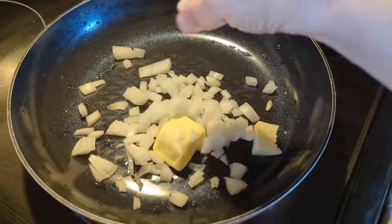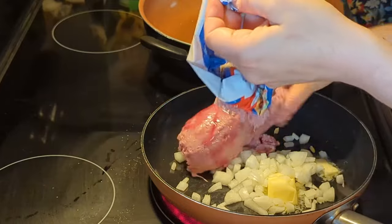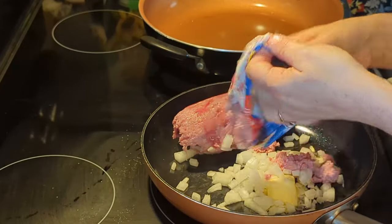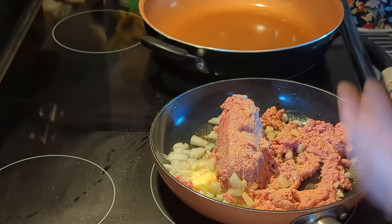Then I'm just gonna put this diced onion in a pan with some butter, then go ahead and add your ground turkey to your pan, then add a little bit of garlic powder on top for seasoning. My turkey was a little bit frozen but that's okay.